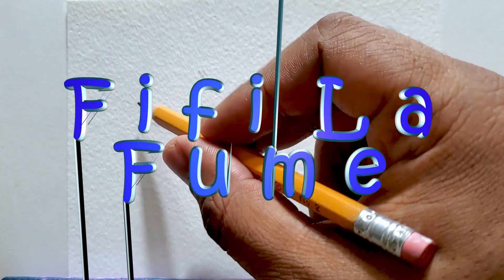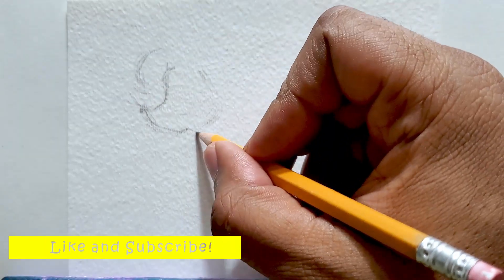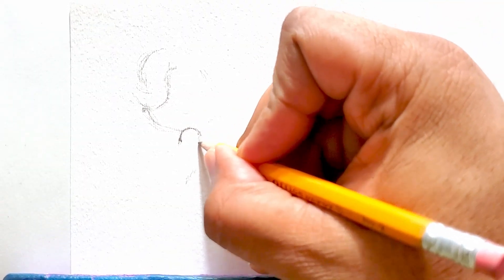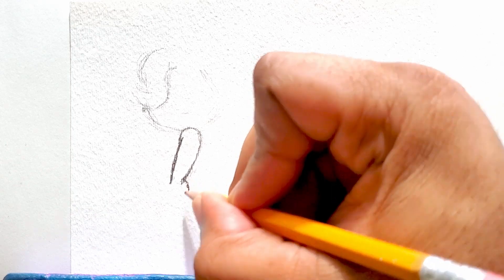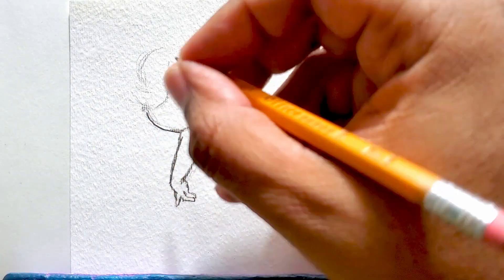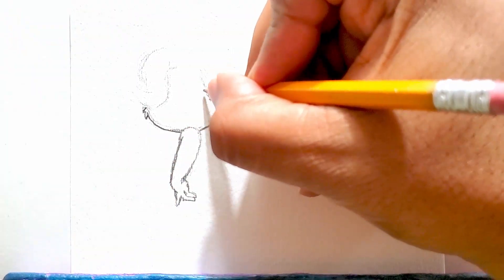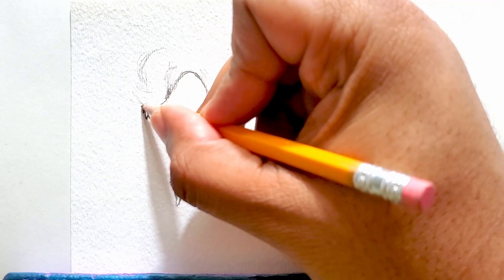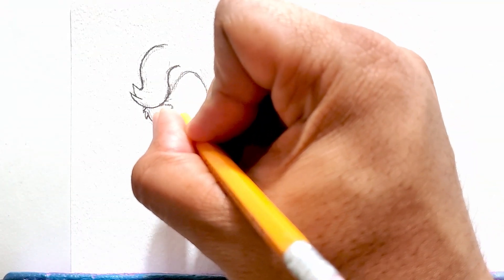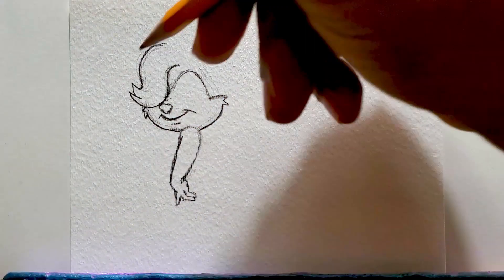Now this is my first drawing of my Tiny Toons series and this was actually a recommendation from a fan that left a comment last week on one of my videos. They requested that I draw Fifi Le Fume — I gotta admit I had to look her up because I watched Tiny Toons growing up but I didn't remember her. I'm starting off with just a regular number two pencil, sketching her out — her hair, her nose, and the mouth.